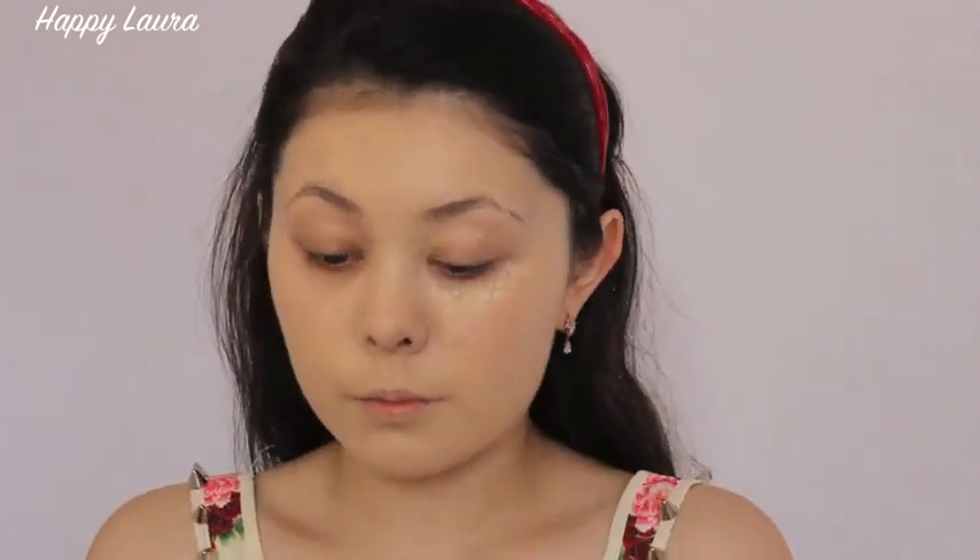Now to conceal my dark circles I'm just going to be using the Cover FX Cream Concealer. Then I'm going to add a lighter concealer just to highlight my face a little bit. This one is the NARS Radiant Creamy Concealer in the shade Chantilly.